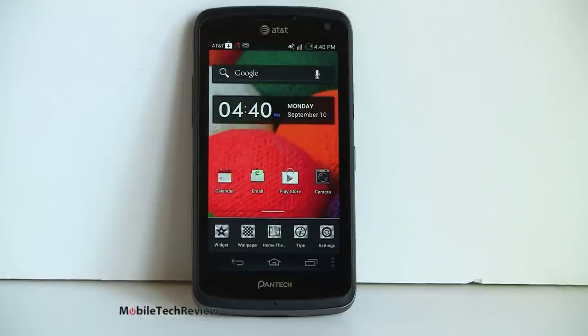What you're not getting here is a 1280 by 720p display — you're getting that on the top end phones on AT&T, like the HTC One X and the Samsung Galaxy S3. Even some of the $99 Android phones are hitting that resolution right now. But for a 4.3 inch size, that's okay. It has a nice combination of readability and sharpness at the same time.